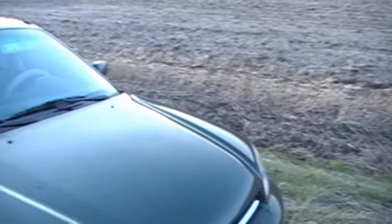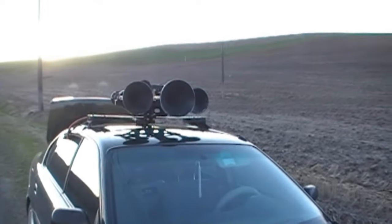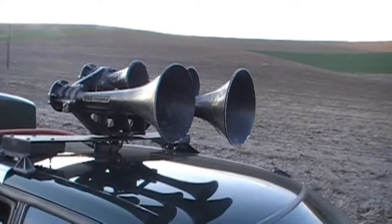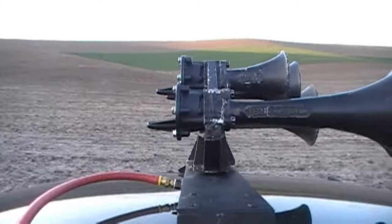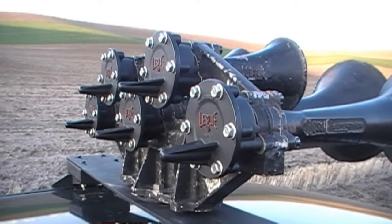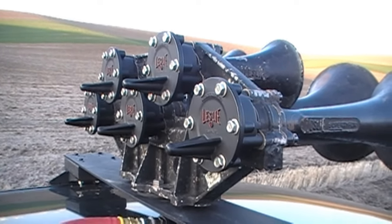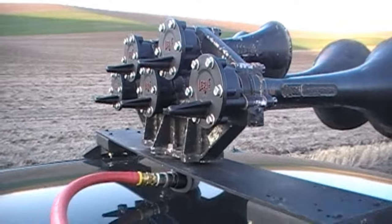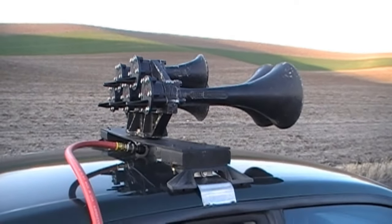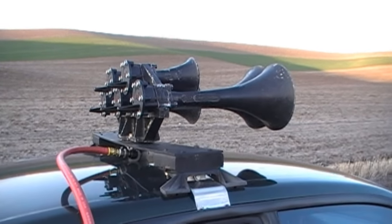To test out the big air setup, I have a big horn. I've again brought out my Leslie S5T, although I still haven't gotten the chambers working the way I want them to, so I borrowed some RS chambers from my two other Leslie three-chimes. Anyway, we'll see how this combined 32-gallon air setup works.